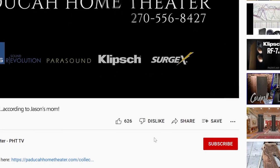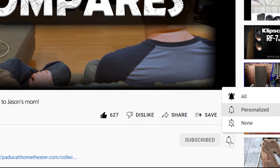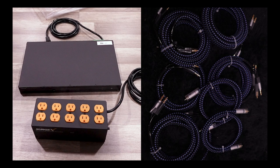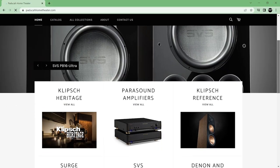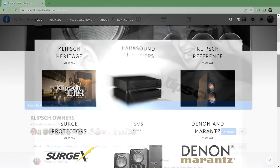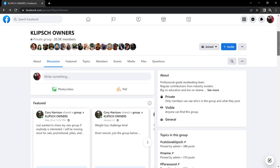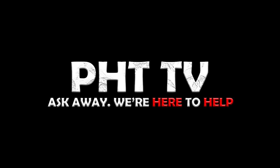I hope all these videos helped. If you have any questions or requests for future videos, please let me know in the comments. If you'd like to purchase Surgex gear, SVS gear, or anything home theater related, I'll post a link in the description to the Baduka home theater website, or you can reach out to Corey on the Klipsch owner's Facebook group and he'll be happy to assist. Thank you so much for watching — we'll see you again next week for another episode of PHT TV.